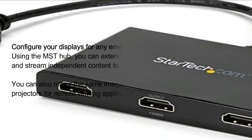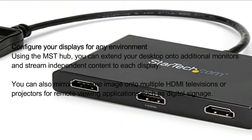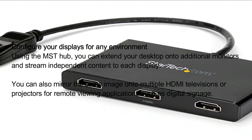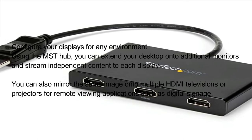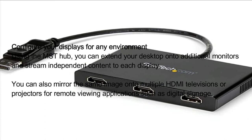Configure your displays for any environment: Using the MST hub, you can extend your desktop onto additional monitors and stream independent content to each display. You can also mirror the same image onto multiple HDMI televisions or projectors for remote viewing applications, such as digital signage.